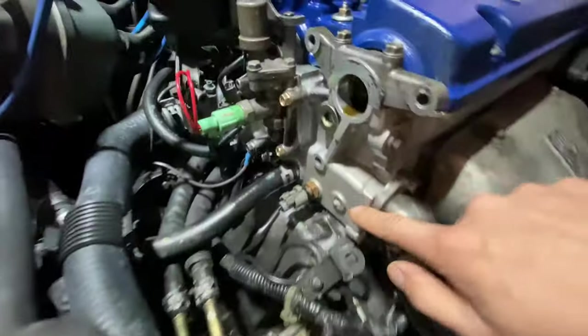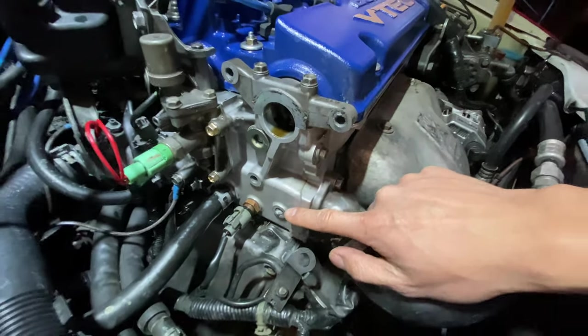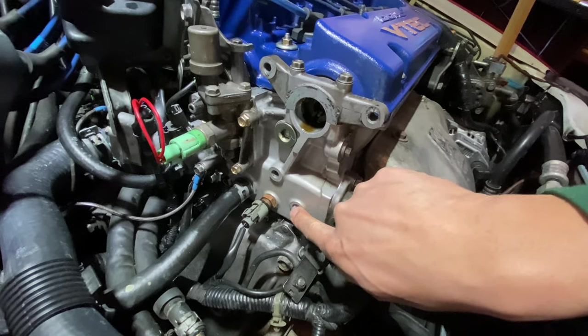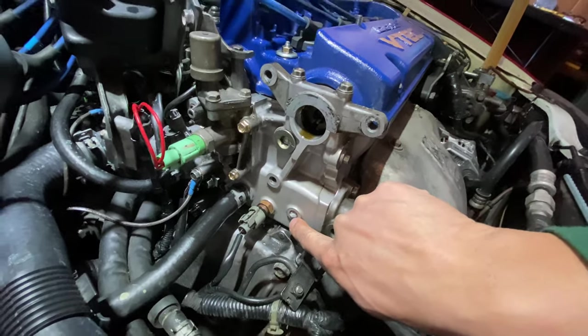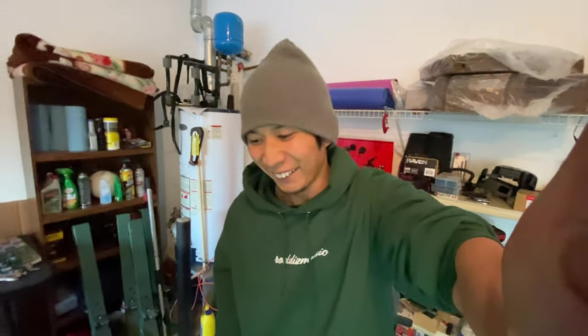I just had another idea. See how much this extractor is sticking out? I'm thinking that I can hammer it down. Even though the extractor is getting tighter, the sensor is gonna break loose. That's the idea. Worst case scenario, the extractor is just gonna chip off and break, and life just gets harder from there. But if I'm lucky, if things go my way, if I hammer it down, it's gonna unscrew the sensor and break it loose. I'll be able to make it to the car meet tomorrow.